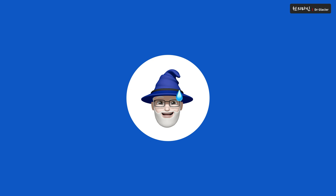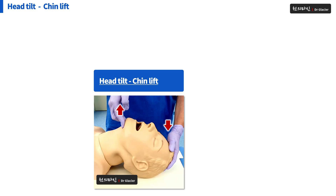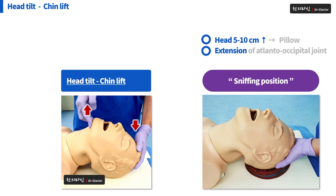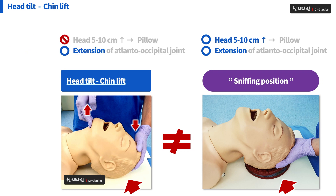There are some weaknesses. The position made with head tilt chin lift differs from the sniffing position in important ways. What's important here is the presence or absence of a pillow. In the sniffing position, the head should be 5 to 10 centimeters away from the floor. However, if head tilt chin lift is performed in an emergency situation, there may be no pillow. If so, an important element of the sniffing position is missing.